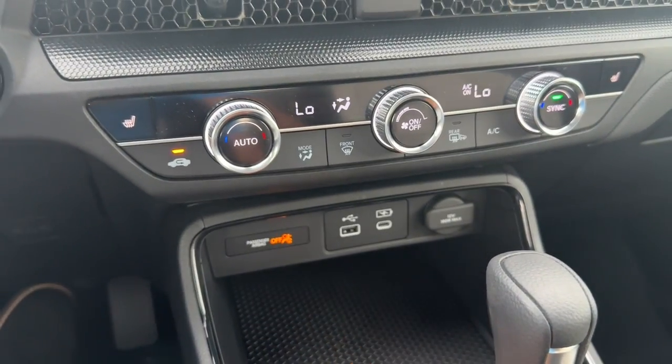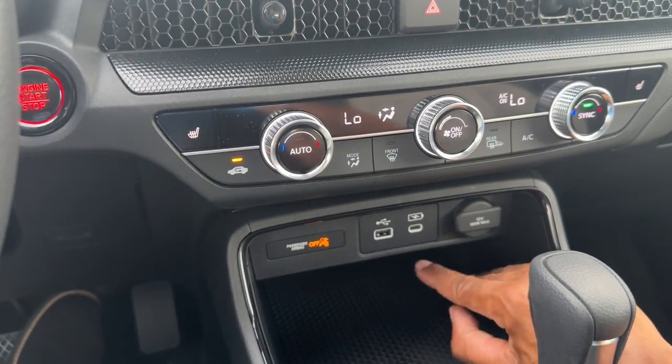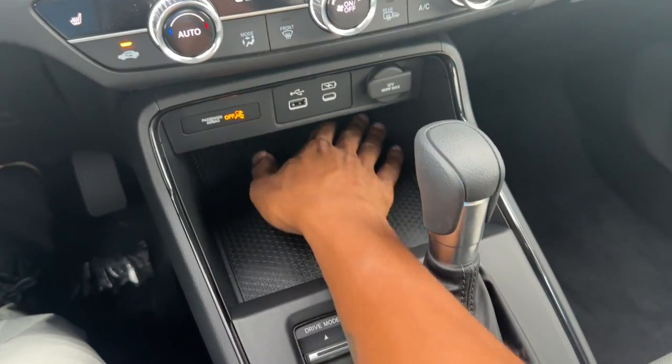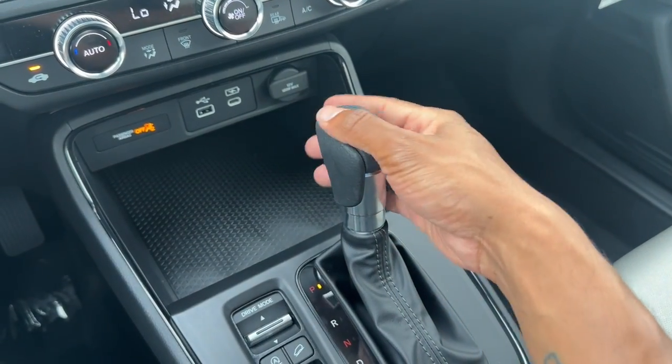For connections you have a combination of USB-C and USB-A. The USB-A is what you use for Apple CarPlay; the USB-C is just for charging. There's also a power outlet, some storage in the center console area — noticeably bigger than the previous CR-V — and the shift knob uses the same polyurethane material as the steering wheel.